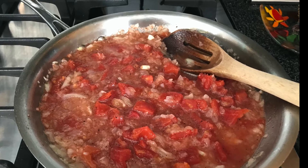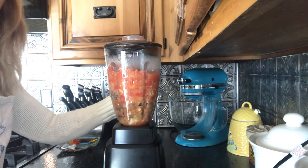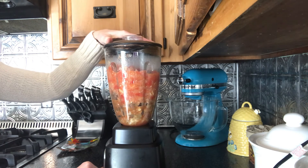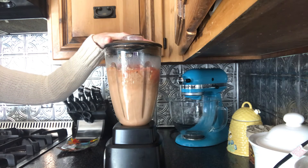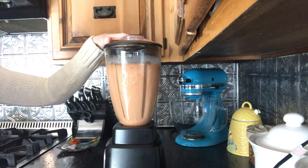Add your tomato mixture and 2 cups of the cooked bean soup to a large food processor or blender, pulsing it until it's blended. Stir this into the remaining bean soup until it's well combined, adding a little extra chicken broth if you think your soup is still too thick.